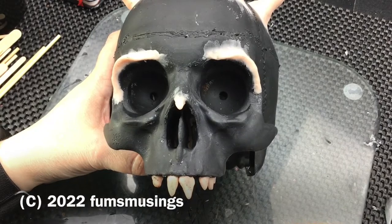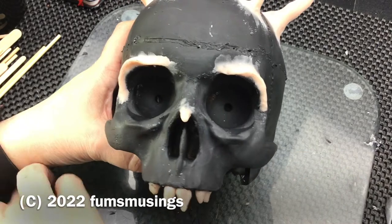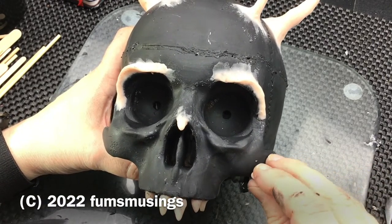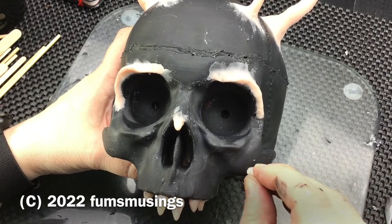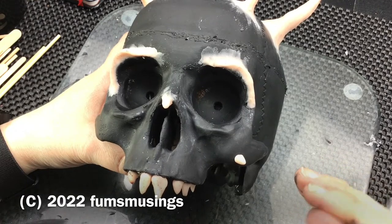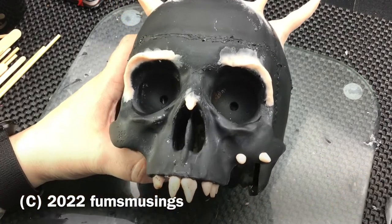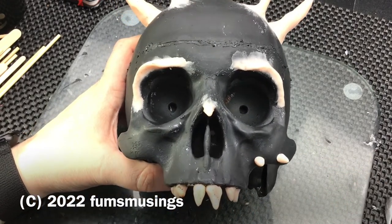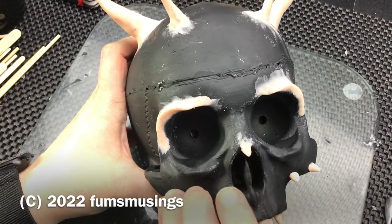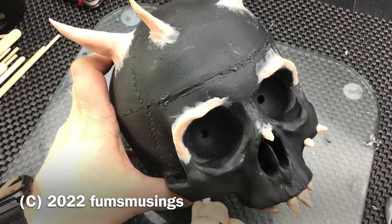So once I heated everything up with the heat gun and it was set, it was time to add a few more details here and there. I rolled some little spiky bits to add to the cheekbones — once they were set they did pop off but I just glued them back on. Then I used my glue gun to draw some extra details onto the skull, like my little sigil that I have as my signature for my artwork down the forehead, and some dots and lines here and there.